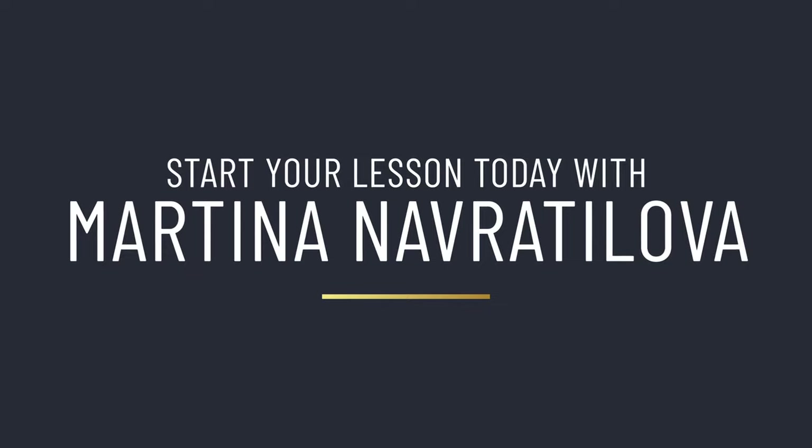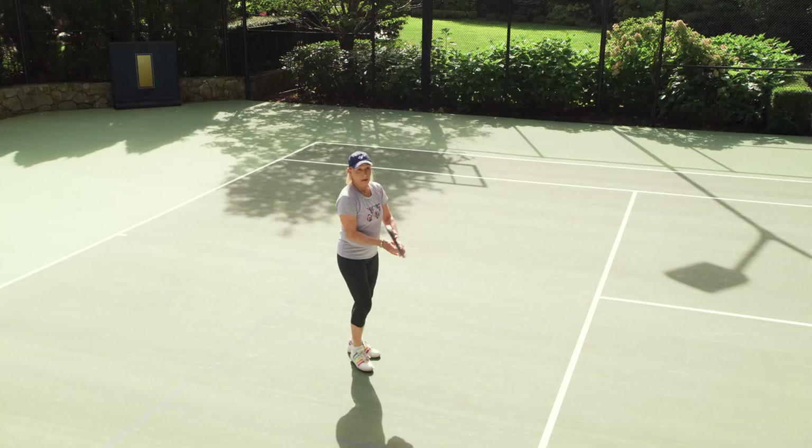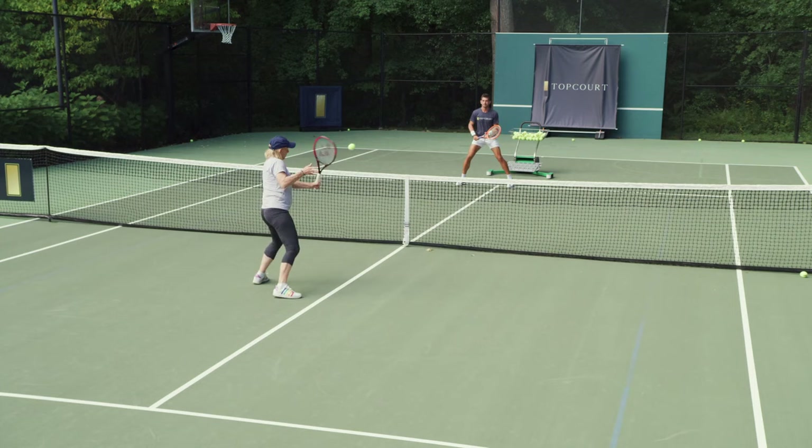You lead with the wrist, both on the forehand volley and the backhand volley — you lead with the wrist. It doesn't change. You don't do this, you don't collapse. Now on the backhand, maybe move over the grip a little bit. Again, drop the racket head and lead with the wrist.